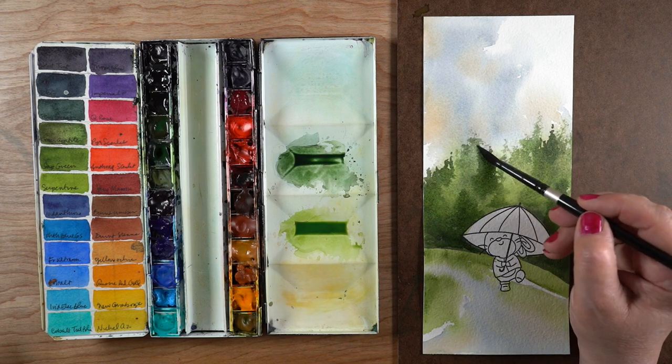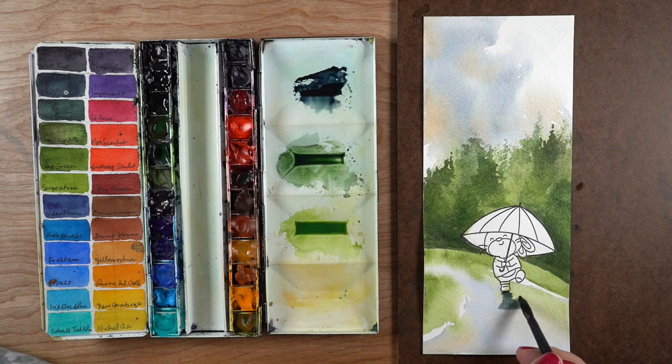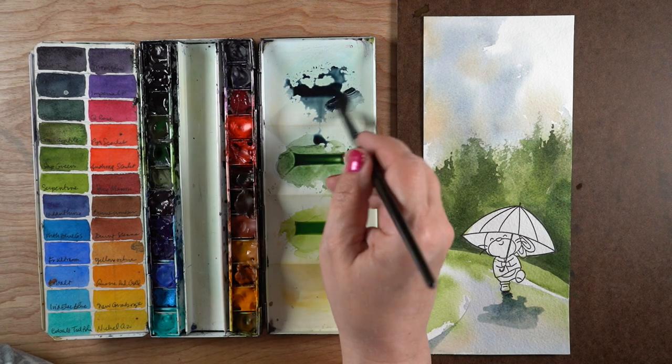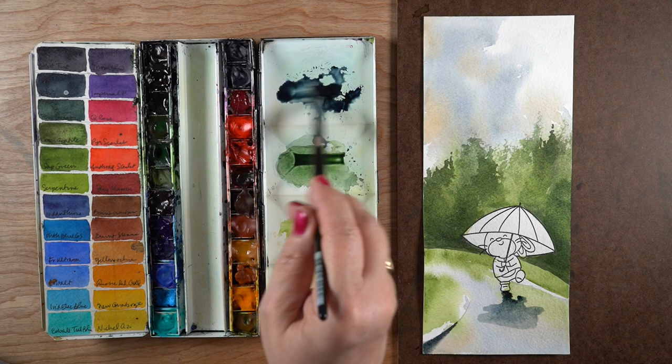My brush at this point is really dry, and I'm skipping over the top of the paper as lightly as possible to give it that dry brush look at the top. Now I'm going to add a little shape of a shadow underneath the trees — a little shadow reflection — with some blues, greens, and Payne's blue-gray color in it, just so there's a little something coming down from there. I'm also adding a little bit of Payne's blue-gray right around the edges of the sidewalk the bunny is walking down.